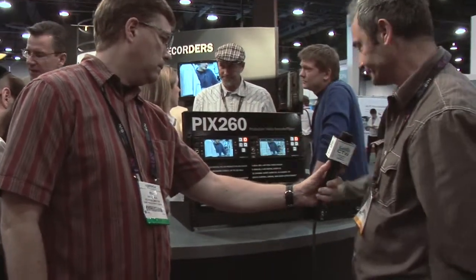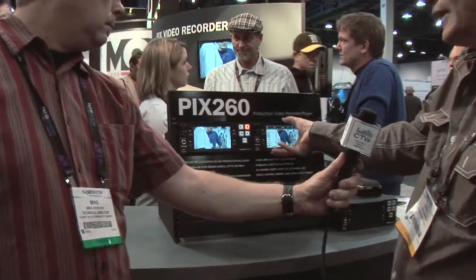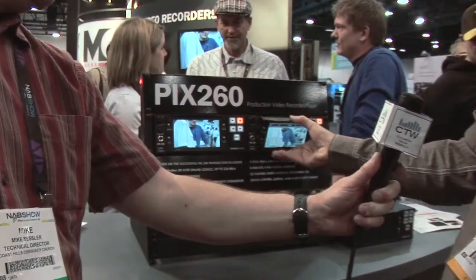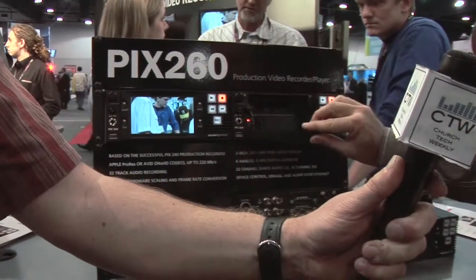They have the same monitor. Now, where are the drives on this unit? If you flip down the LCD display, the drives are located behind there. I'm going to talk about this more in a minute.